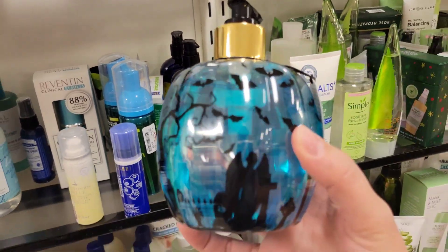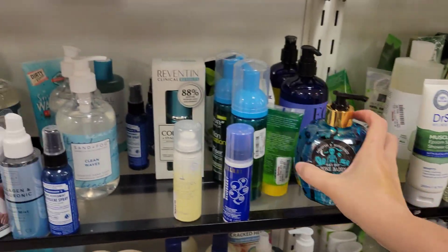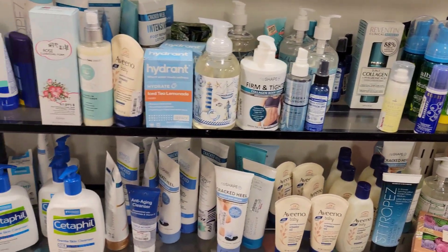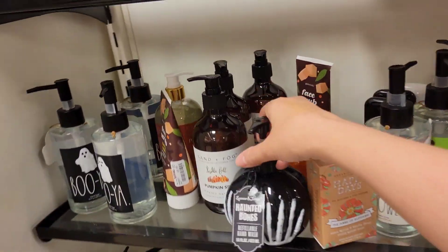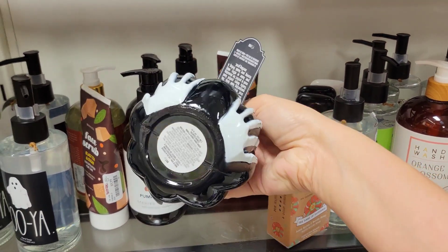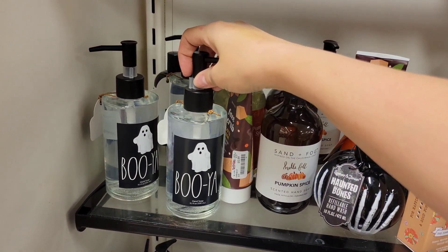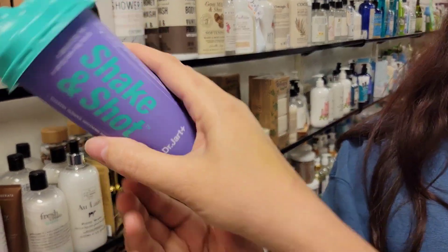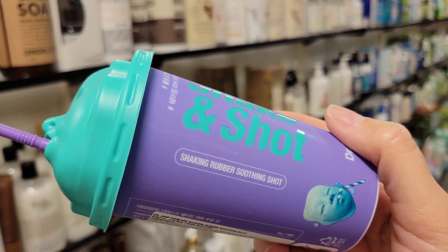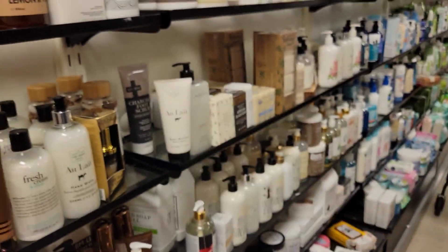This smells really good. This is called the Black Tulip body wash at TJ Maxx, $4.99. There are some other Halloween ones too — that was cute. There were these as well — $5.99 pumpkin spice, booyah! This body wash smells really good, $7.99. Oh my god, what is that? That's creepy — shake and shot? No idea. 'Shaking rubber soothing shot' — that is very creepy, I don't get what it is, it's weird.